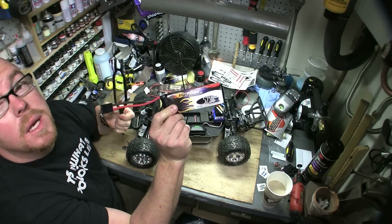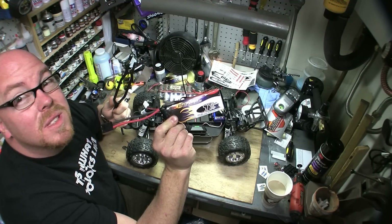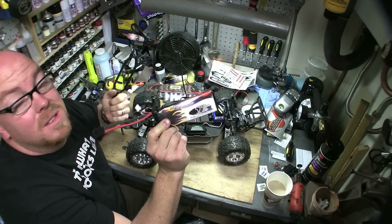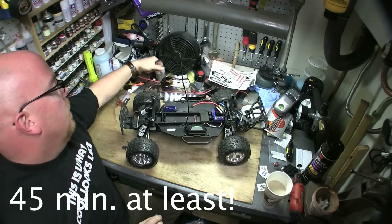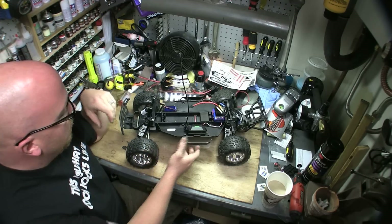I have the Millennium brushless system in there, so of course I'm running some MaxAmps LiPos. Really like these — long run times. That's a 5250 milliamp hour three-cell LiPo.